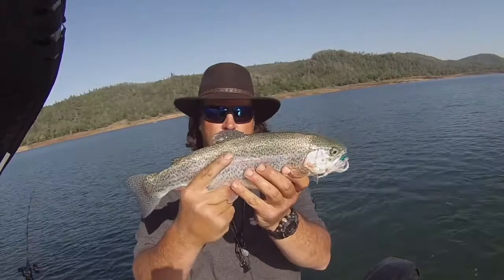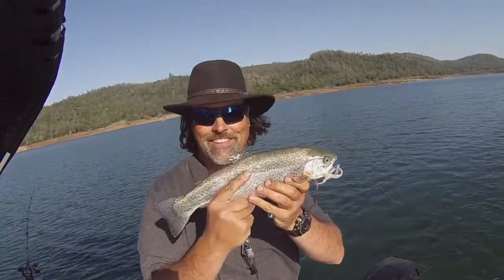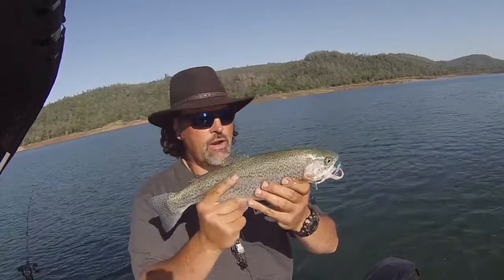Howdy, I'm Kel Kellogg and I love trolling with flies. Whether you're an avid fly troller or someone just looking to get started, my ultimate trolling fly kit represents the ultimate value in trolling flies, bar none.